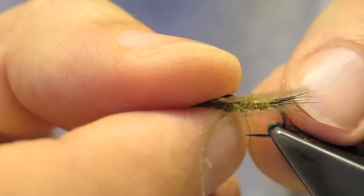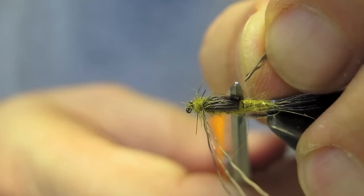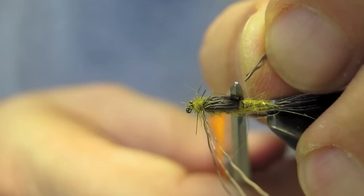What remains is to trim the legs to length — hold them close to the body and trim at the end of the thorax.